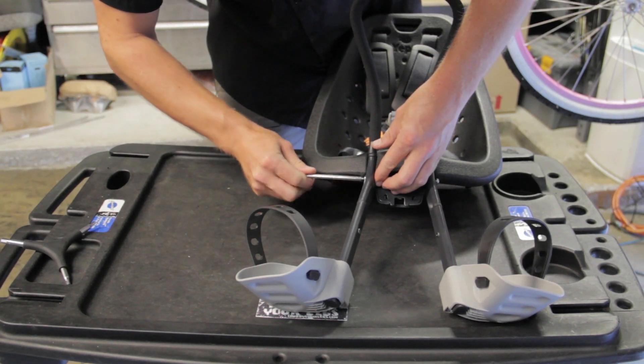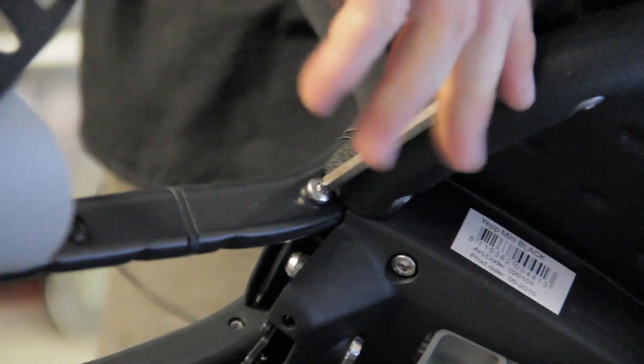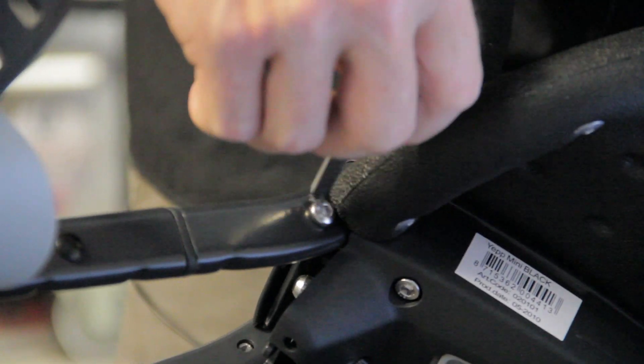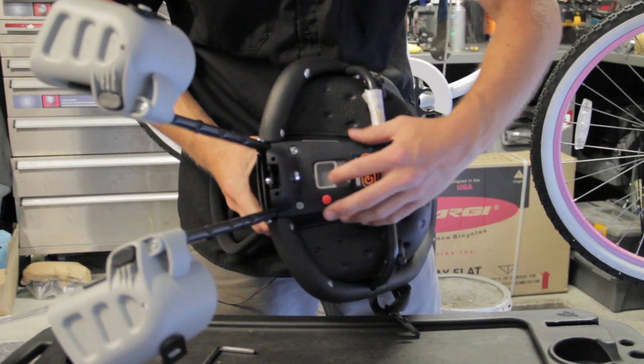Snug those up, snug up the other side. Be careful not to round this out — get a good positive lock on the Allen screw. Now we're going to slide the child seat into position.